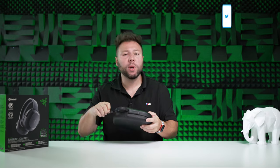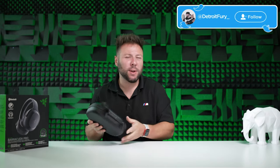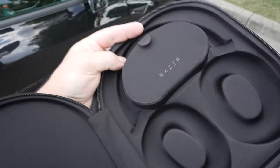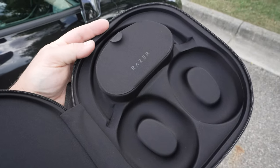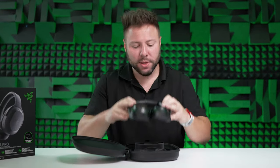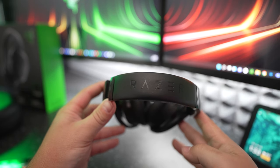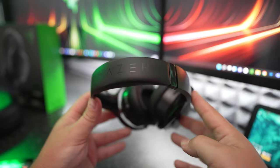One thing I do like about the Razer Barracuda Pro is the travel case included with the headset. It has a compartment in the middle to house your USB Type-C dongle — which is very small and easy to lose — plus a few other cables, with a magnetic flap. I do wish the ear cups folded like Sony's XM3s or XM4s for a smaller form factor, but I'm glad we at least have the travel case.